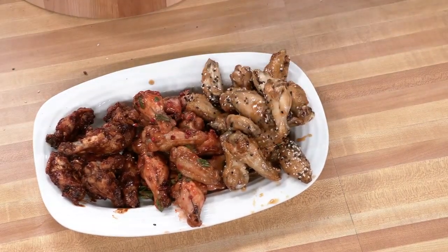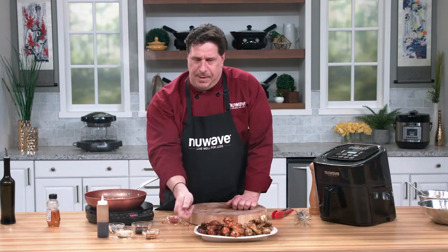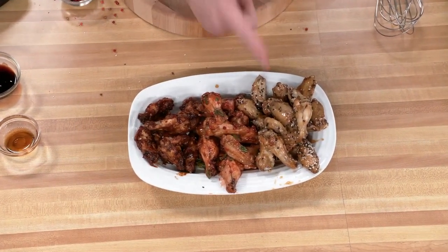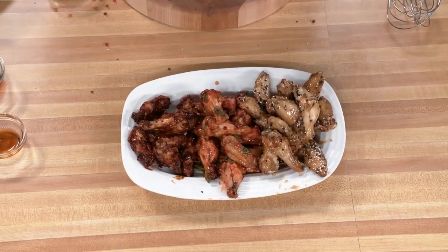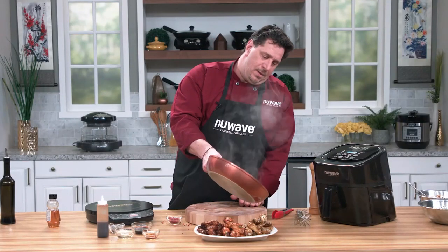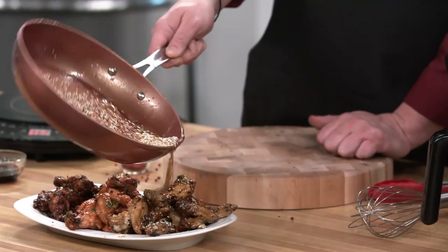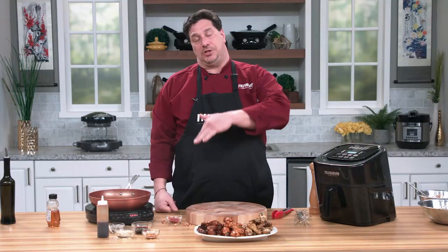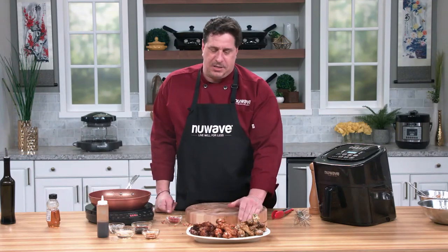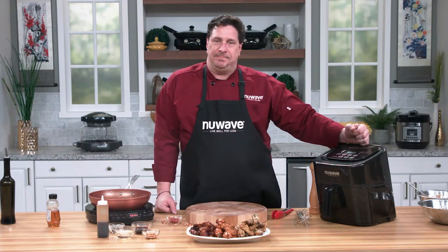So there we have three different flavor profiles your guests won't be used to: the chili sambal dark and rich with the black bean paste, the barbecue smoky with the fragrant pink peppercorn, and my favorite — the soy sesame honey glaze. One note about the honey glaze: because it's boiling sugar, let it cool for a minute before you pick up the wing or you'll get a little burn. That's what we've got for the Super Bowl — three flavor profiles on chicken wings in the six quart Brio air fryer. Happy Super Bowl!